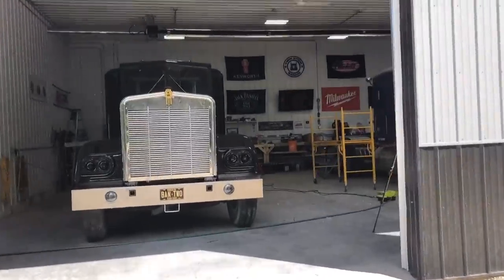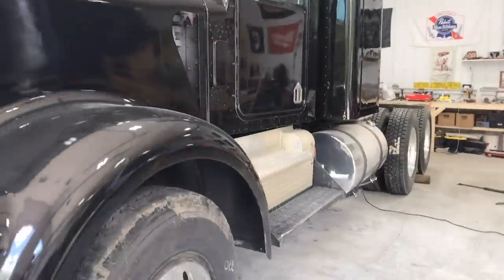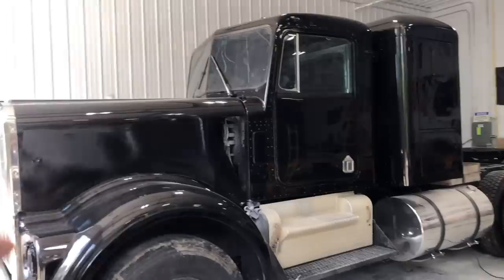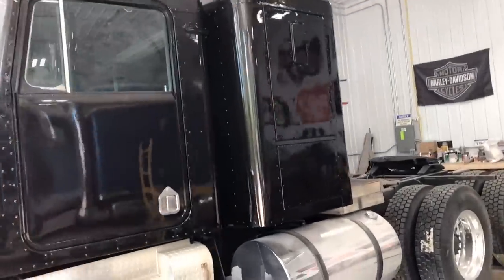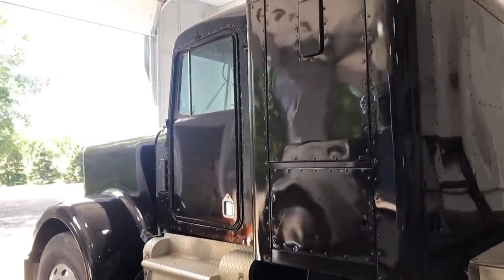It's been a couple weeks since I actually had the truck painted. I did the paint job myself and of course I was all excited about it at first and it looked all shiny to me. But now that I've kind of let it sit and settle and harden and the honeymoon of the paint job is over, I'm not blown away by my work.